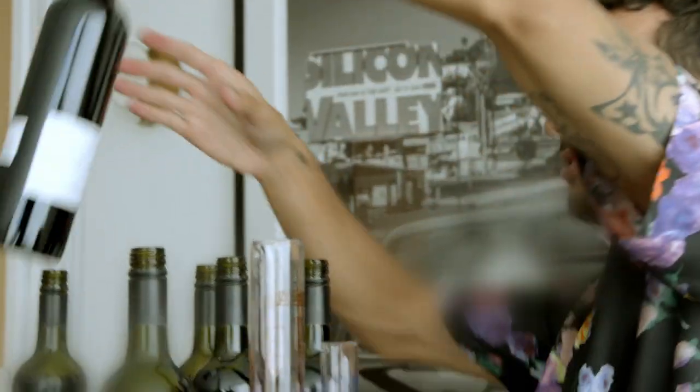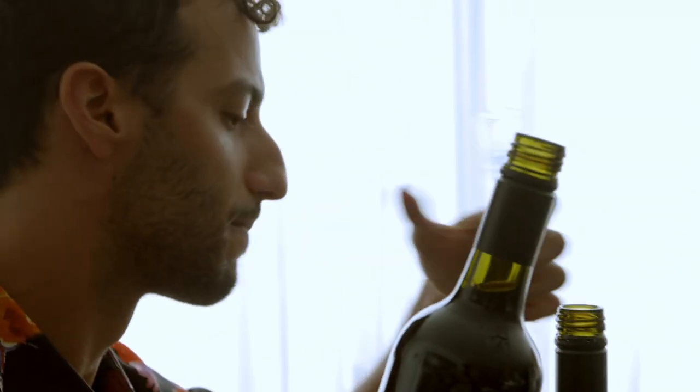The objective is to come up with the next blend. So what I thought we'd do is maybe just taste the individual components first and see what you think about each one. So this is wine one.